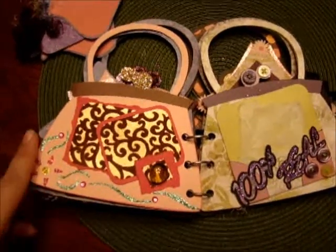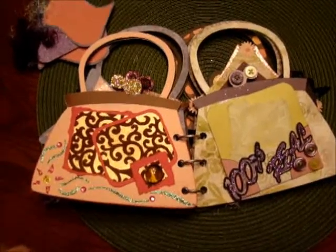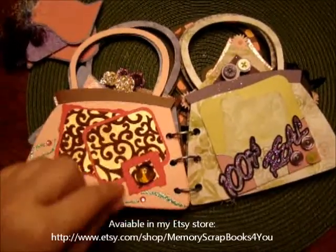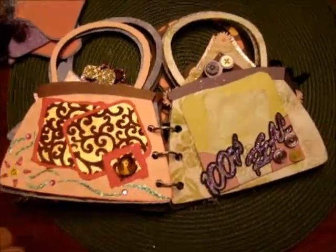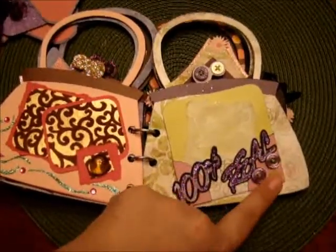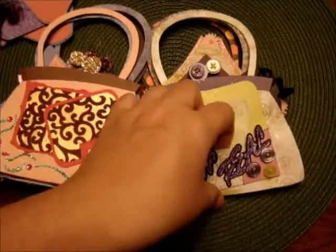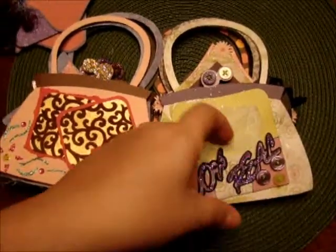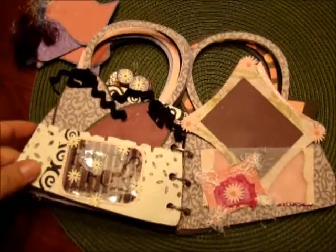Over here is another page that I stenciled a flower with Martha Stewart glitter glue, and again the glitter buttons. You have the handmade paper with a little torn effect on some, and a little stone here. On this side it says 100% real. We have some cute buttons that have wire through the middle of them. You can fit anything in here from photos to memorabilia — if you have tickets or something. I like to keep a lot of memorabilia, so I left a pocket for you there.